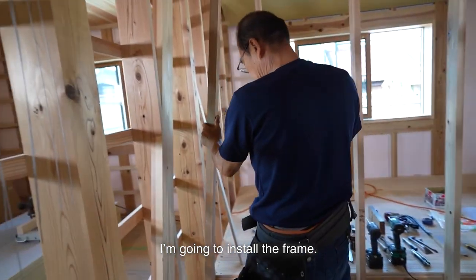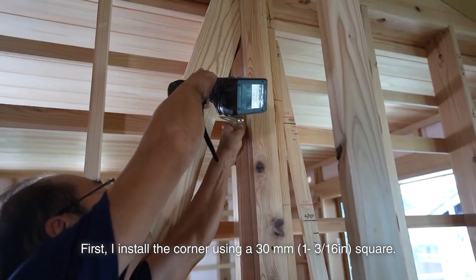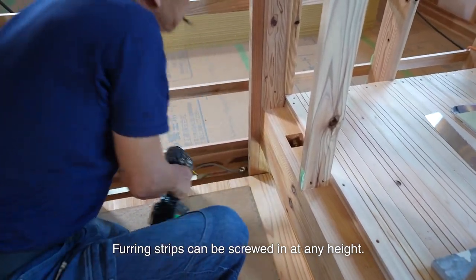I'm going to install the frame. First, I install the corner using a 30mm square. It's easy to install the furring strips horizontally if I install the corner first. Furring strips can be screwed in at any height.